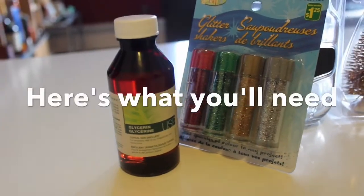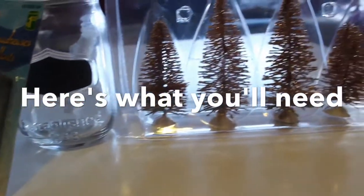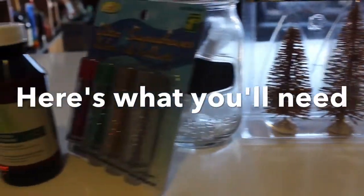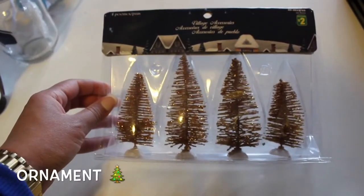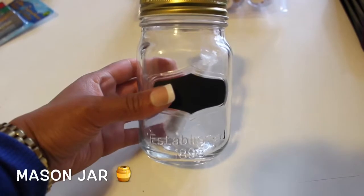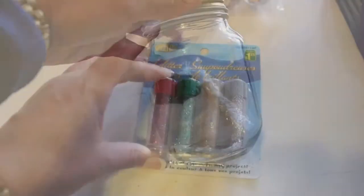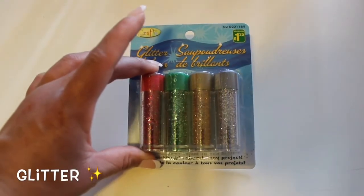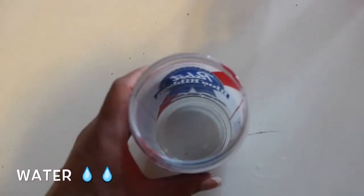For this DIY it's extremely versatile — you can use absolutely any ornament that you want. I chose to use these gold Christmas trees. I decided to use the trees because it was slim pickings at the dollar store. You're gonna need a mason jar — mine had chalk on it which was a nice touch — and you're also gonna need some glitter.